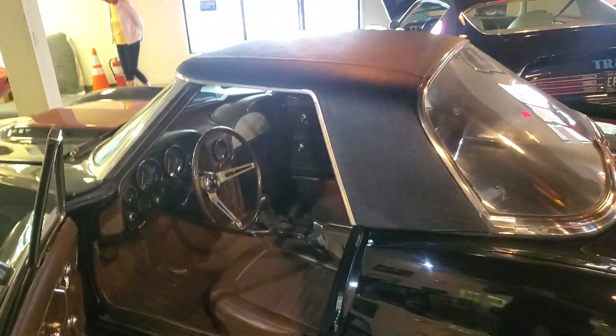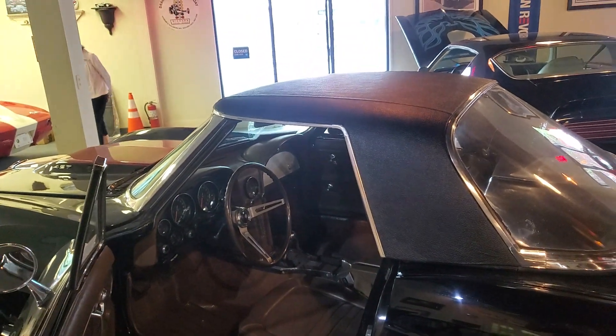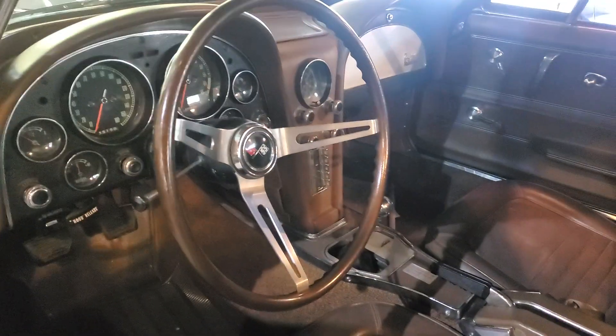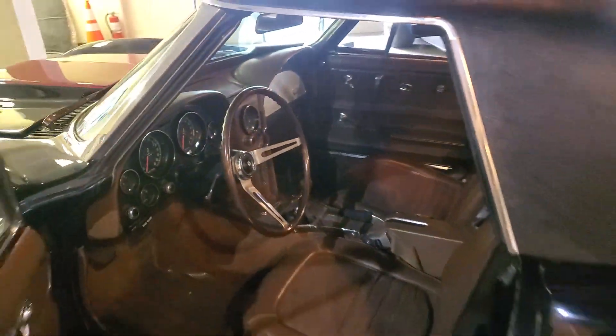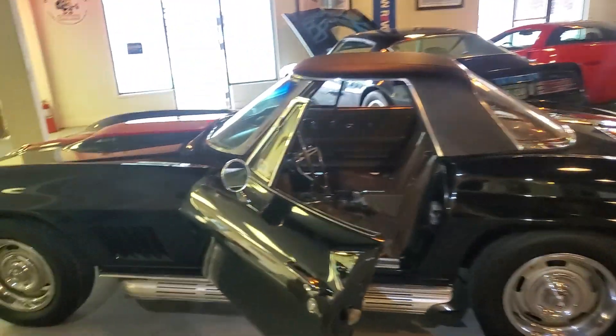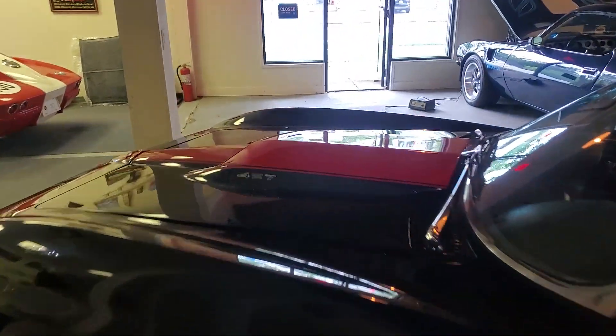Also a hard top car. I just put the new vinyl on it, and I have to install the headliner — a brand new headliner I purchased. Frame is in really good shape. Got pictures of the frame online.